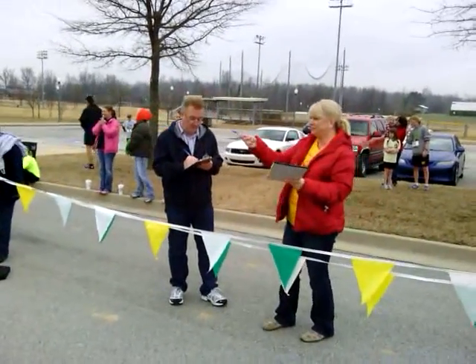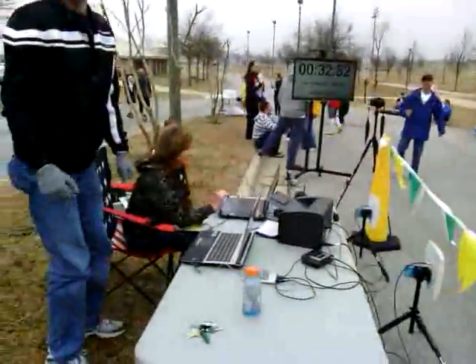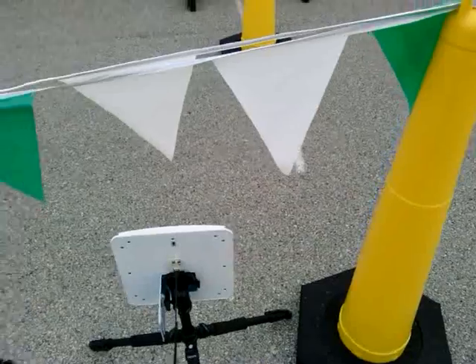We have people with clipboards there, writing down numbers, just as another backup chip programming system here. We've noticed that we set the antennas up like usual, and pick them up right at the launch. So it's been perfect.